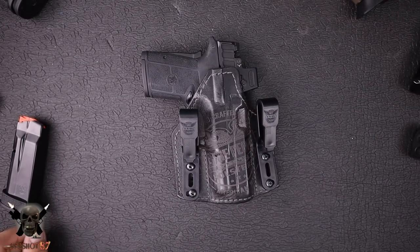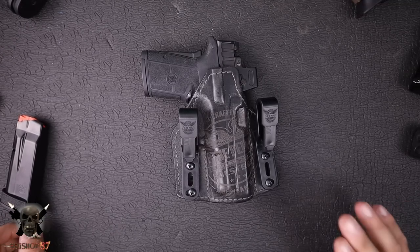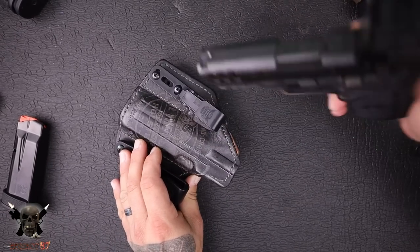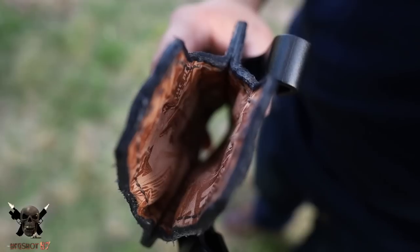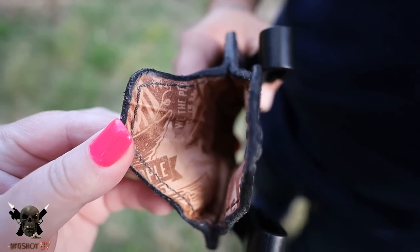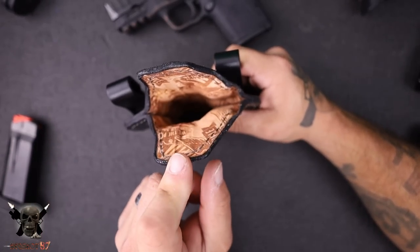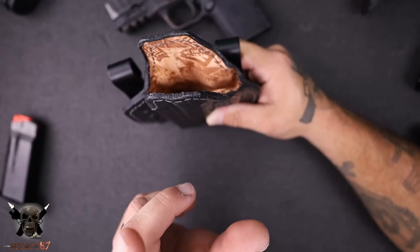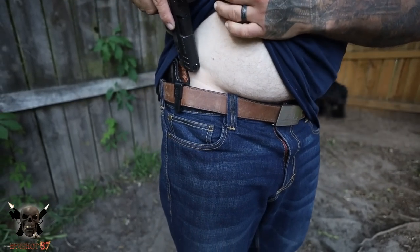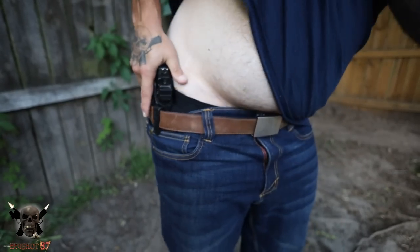Of course they're made right here in the USA, and that is eight ounces of leather — basically four layers of leather here. I got it for the Equalizer. What you'll notice when we take a look on the inside is you have this double layer here. It's rigid enough to stay in the position you want it to, but it's also got some flex to it, so it's not going to be super uncomfortable or dig too much. It's going to move a little bit with your body as you're carrying it throughout the day.